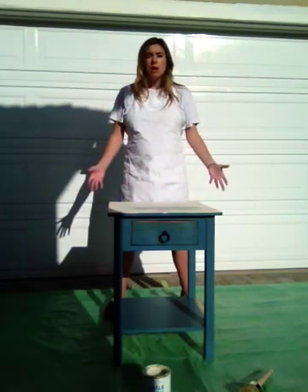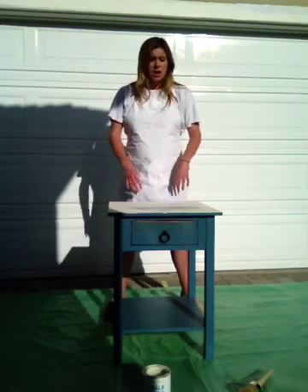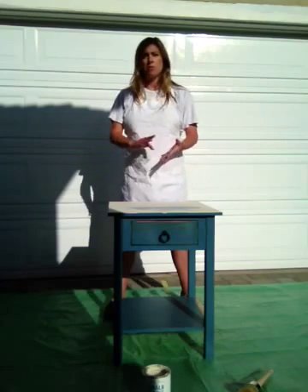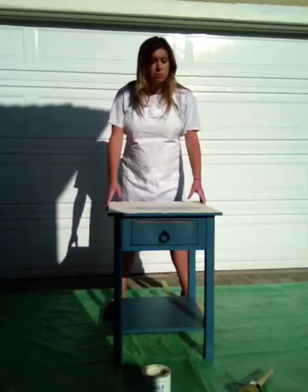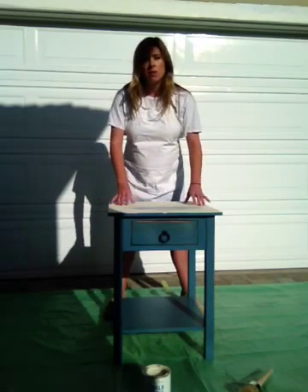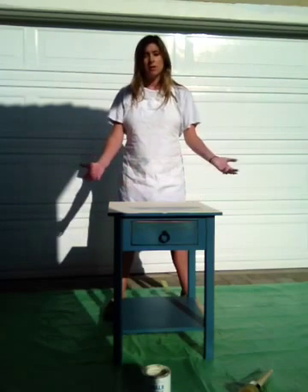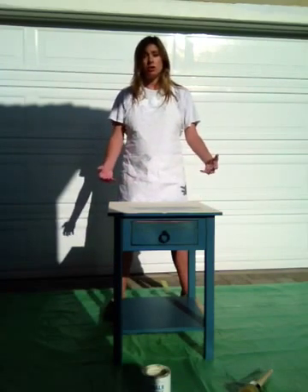With Annie Sloan chalk paint, you don't have to treat the wood, you don't have to prime it, you don't have to sand it. So with a furniture piece like this that already has paint, it's okay — you can just paint right on top of it, put a layer of wax on, then repurpose the whole piece, saving me personally about $200 to $230.